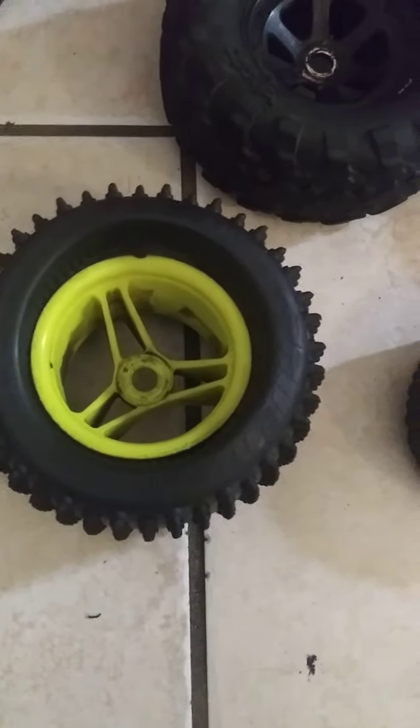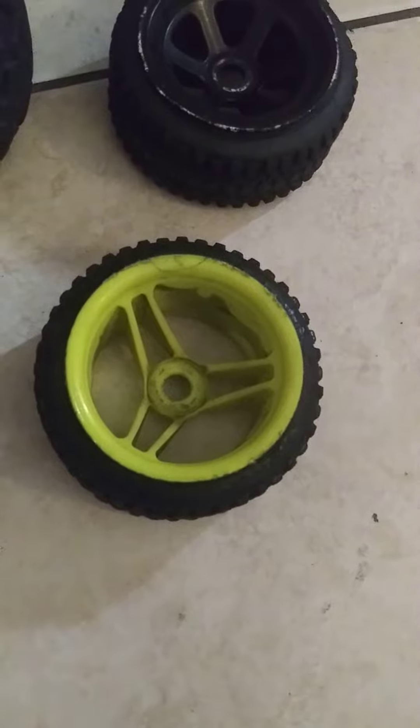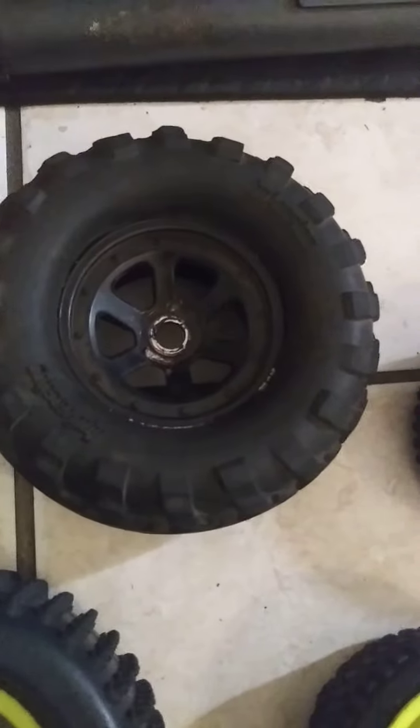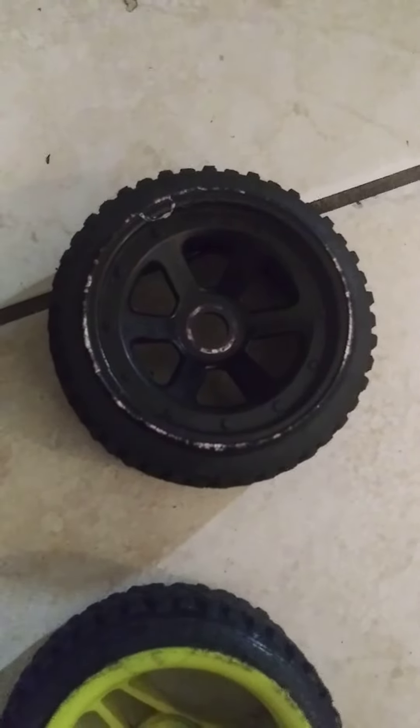Here are a couple more sets I started doing. That's the monster truck tire, and that's what it looks like when you put the buggy tire on there. That's the HPI Savage monster truck tire — same rim, but with a buggy tire on it.